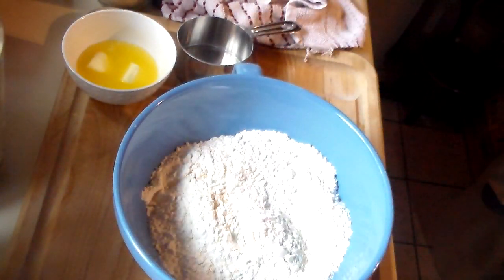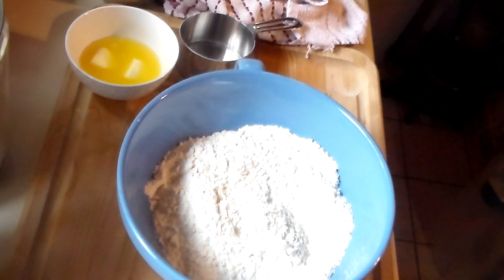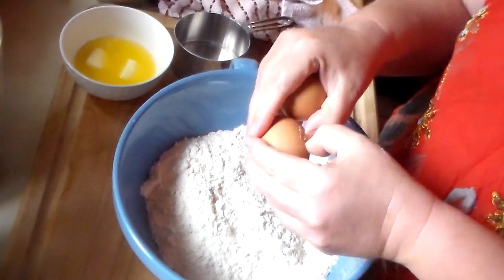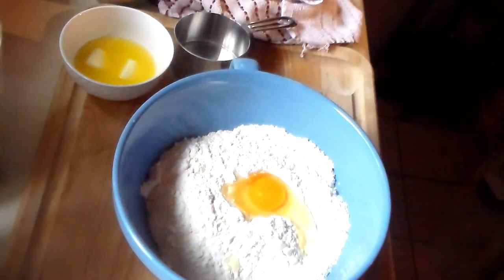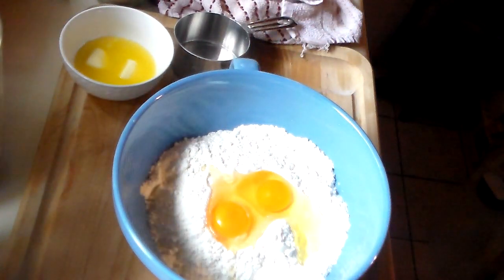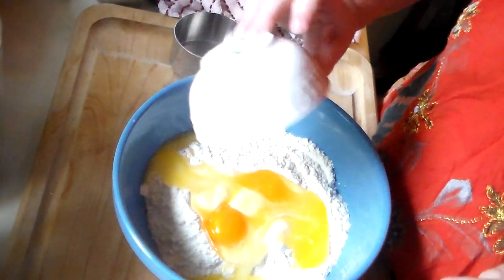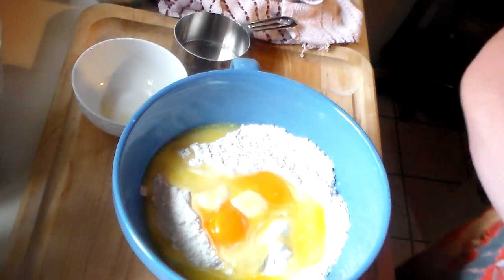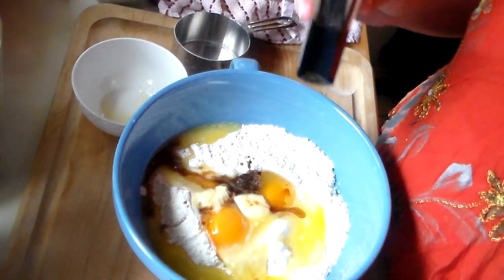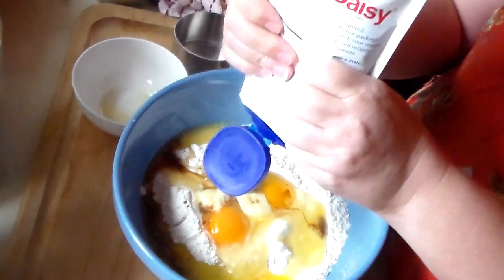Then we're going to do two eggs — I'm using organic eggs. My chickens haven't started laying yet, so I'm still buying eggs. I'm going to use a half stick of butter that's not all the way melted, a heaping teaspoon of vanilla, and about a quarter cup of sour cream.